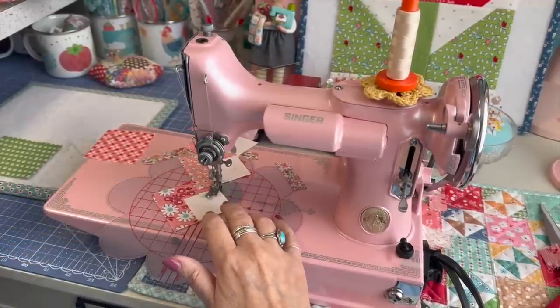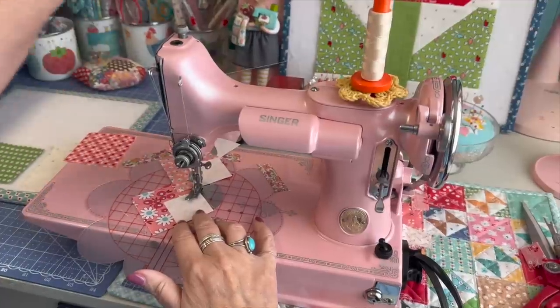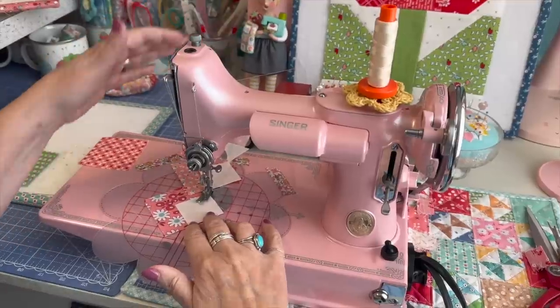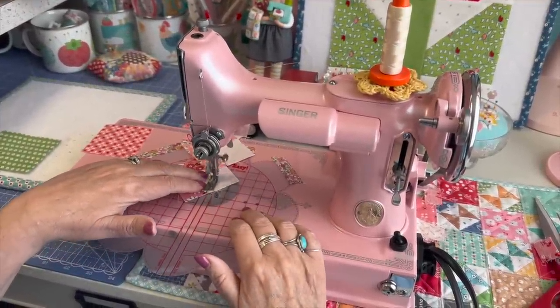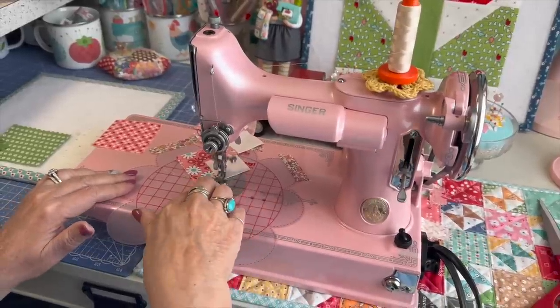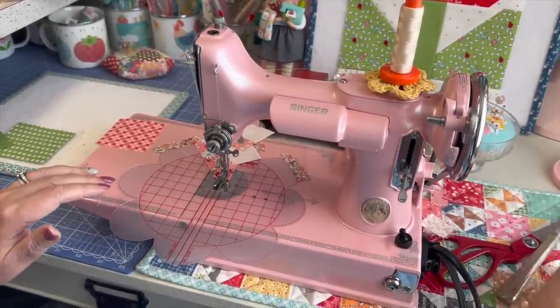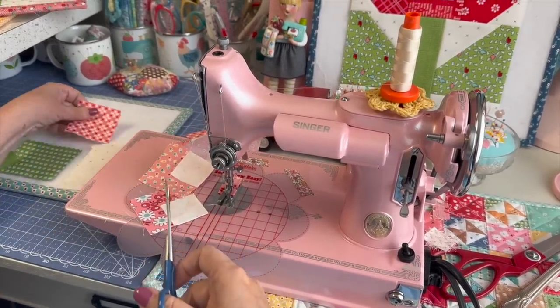When I was doing all of these blocks, I didn't have to cut for any of the tulips themselves. The only thing I had to cut was two leaves for each block and a stem, and then the background, which isn't much cutting at all. I just think it's really fun to be able to shop my stash and cut super quick and have all these colors.